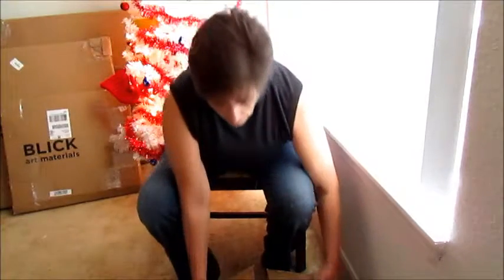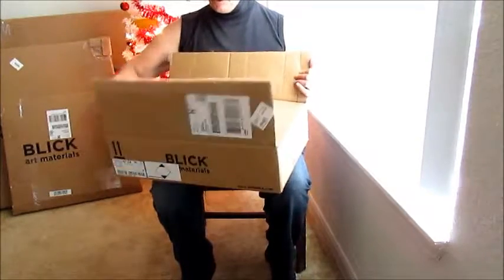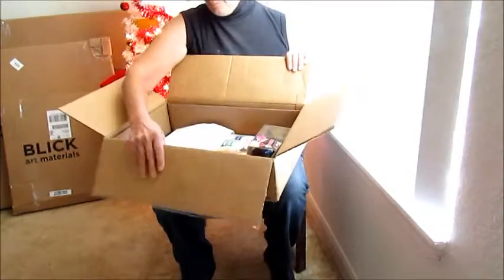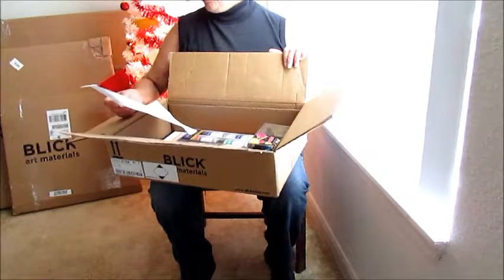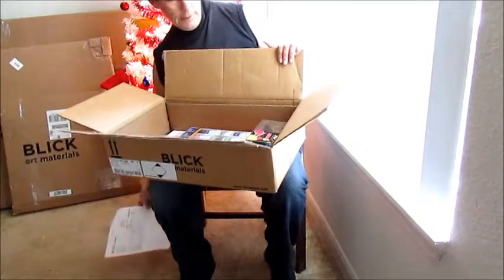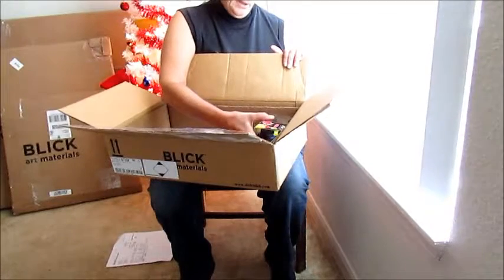So let's get on to the video. Yesterday I received quite a few packages — as you can see behind me, I have several big ones, and I have one on the floor here which is a smaller box but it contains many pieces. I'm opening the small box first as it has many components. Here's my invoice from Dick Blick — they're very thorough.